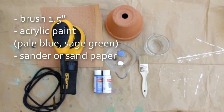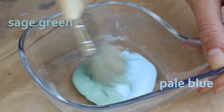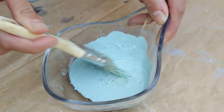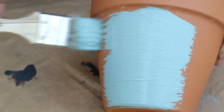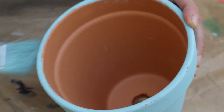You'll need a one-and-a-half inch bristle brush, acrylic paint, and a sander or sandpaper. We use half sage green and half pale blue to make this fresh and bright turquoise — we are in love with that color. You don't need water; the terracotta pot is quite porous and absorbs the paint right away, basically drying as you apply. The pot should feel slightly damp to the touch; you don't need to wait for it to dry completely.